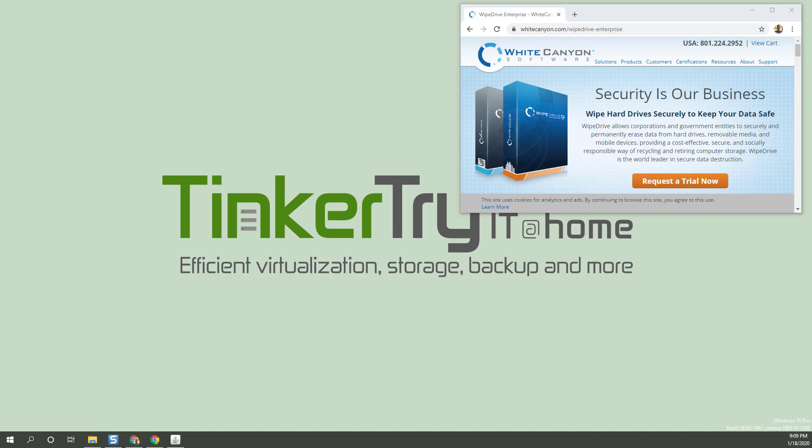Today, a look at White Canyon Software's WipeDrive 9. Full disclosure: on occasion, White Canyon has placed an ad through BuySell Ads on my website.